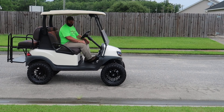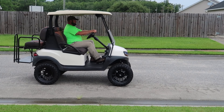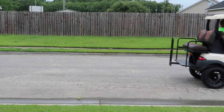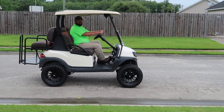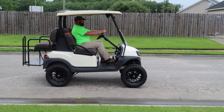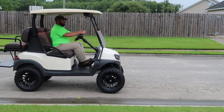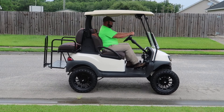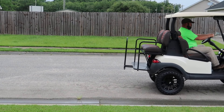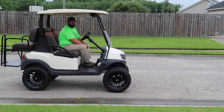We're going to launch this with the speed all the way up and the acceleration all the way down. Now we're going to launch it with the acceleration all the way up and the speed all the way down. This time we're going to launch it with the recommended settings.